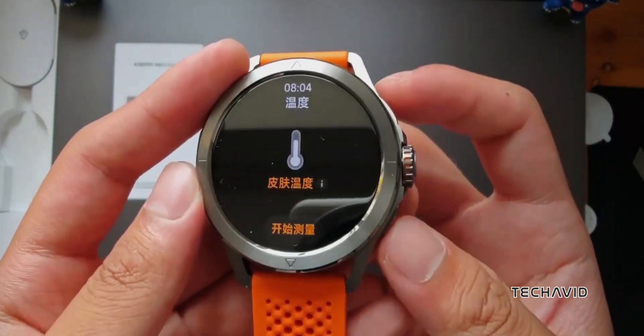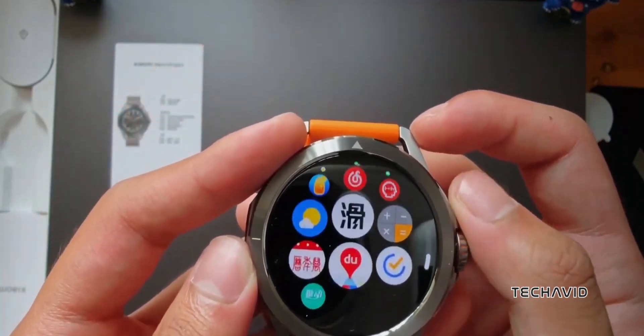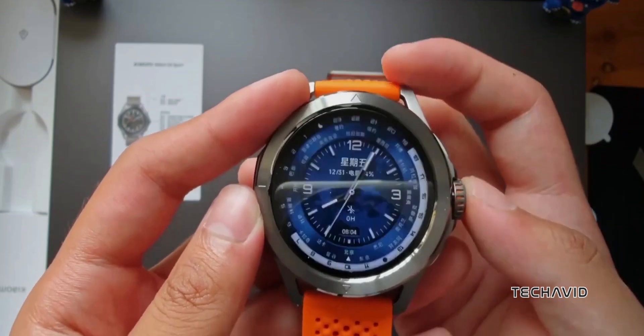Daily activity tracking, women's health monitoring, fall detection, stress monitoring, breath training, sleep and heart rate monitoring — this watch does it all.